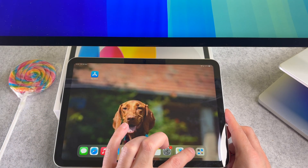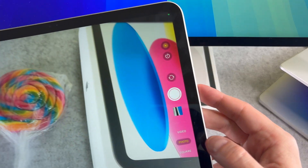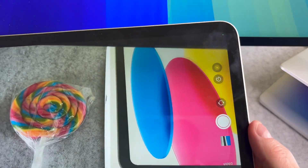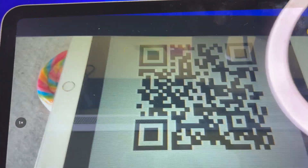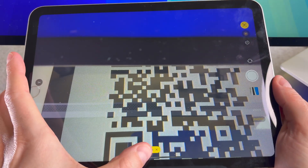Now open the Camera app. It is important to mention that in order to scan a QR code, please set your camera into photo mode. Your iPad will automatically recognize the QR code and display a notification. Now tap on it.